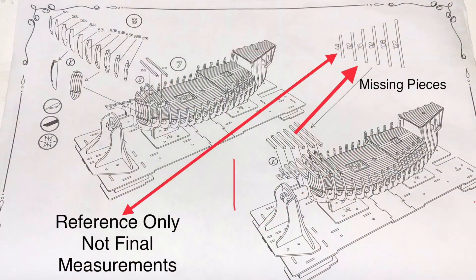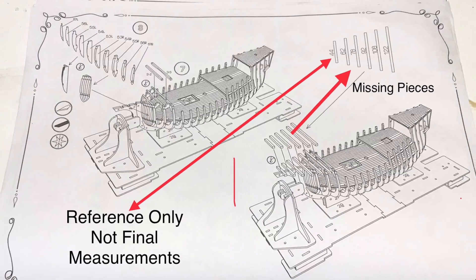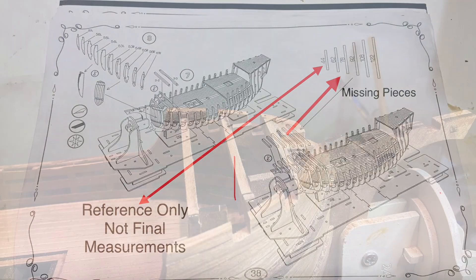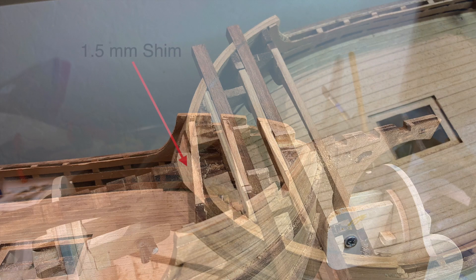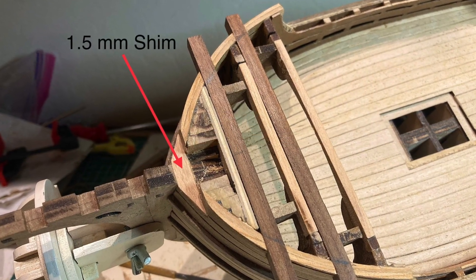Quick note: the beam supports that are missing are 6x6mm. I was able to find some at modelexpo.com. Also use the measurements given as a reference only. On beam support 4, I had to add a 1.5mm shim because the basic outline from the beam cut was too deep.